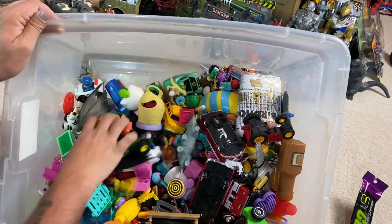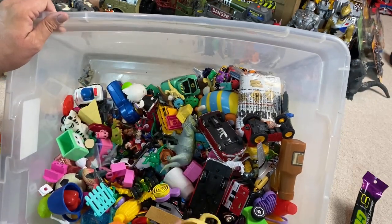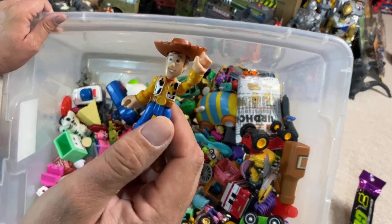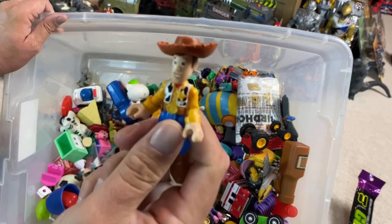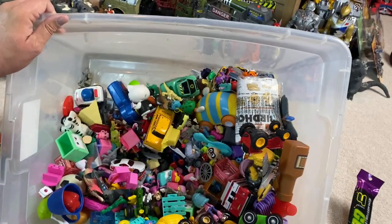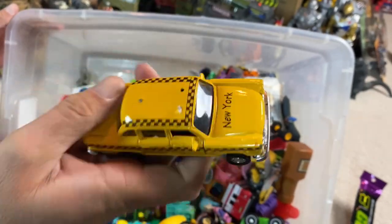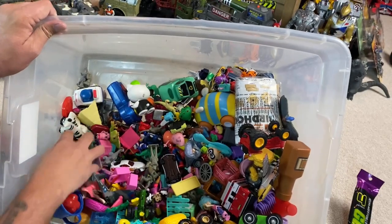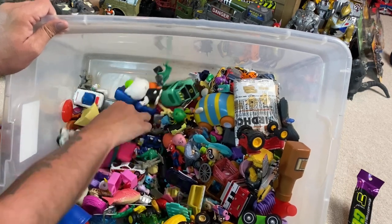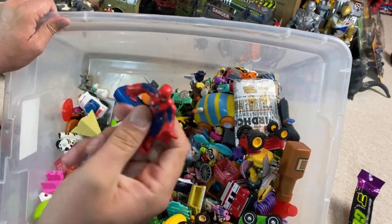We've got another dragon. Sweet. We've got some Toy Story stuff. Lots of smalls. This might be like the Imaginext version. We've got this Polar Bear vehicle. Oh, check out the yellow taxi — it says New York on it. It's die-cast. I like die-cast. I don't like the cheap plastic stuff. I've got a mini mouse here. And look — Imaginext Spider-Man. Sweet.